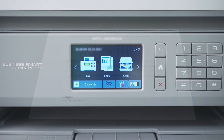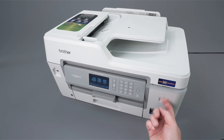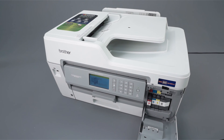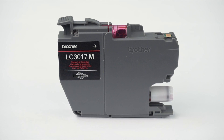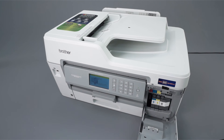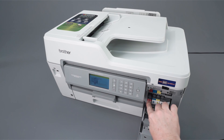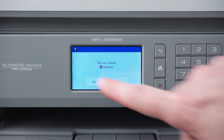Once the purge is completed, print another quality check sheet and check for missing dots. If there are still dots missing, you'll need to verify ink compatibility. Open the ink cartridge cover and press the lock release levers to release the ink cartridges that correspond to the missing colors. Remove the selected cartridges and verify that they display either a Genuine Brother ink or Genuine Brother Innobella logo on each label. The correct logo and type of ink will depend on the model of your machine. Consult the chart to verify your machine is using the correct type of ink. Replace any non-Brother cartridges found. Close the ink cartridge cover and repeat the steps of this video. When prompted whether you've replaced the cartridges, press Yes.